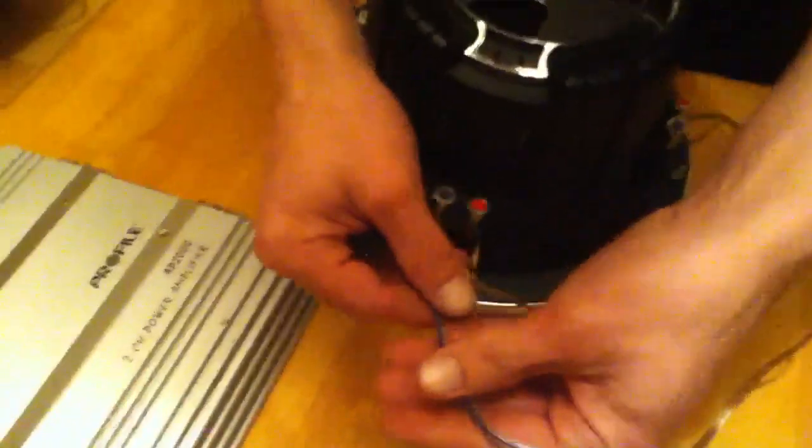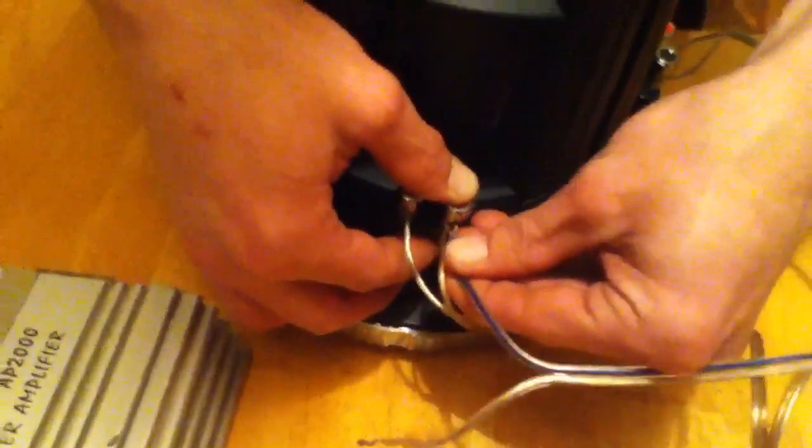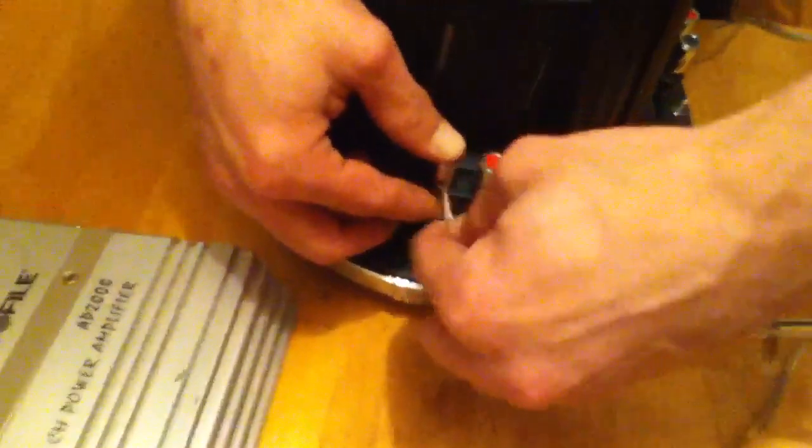And we're going to take our wire to go to the amp — positive and a positive, negative and a negative.